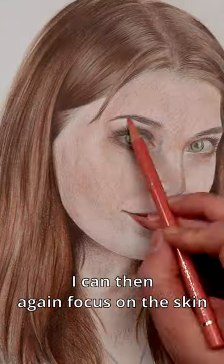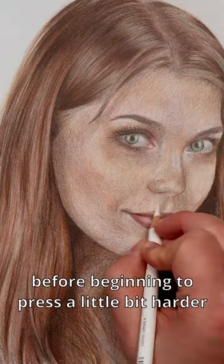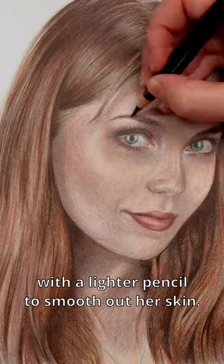Once I've drawn in the hair, I can then focus on the skin again and add in any final adjustments, before beginning to press a little bit harder with a lighter pencil to smooth out her skin.